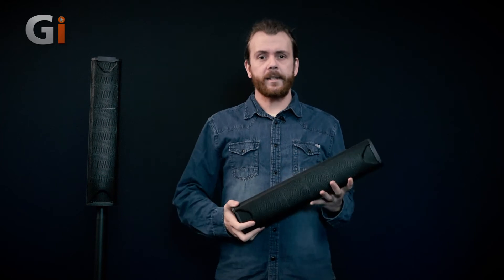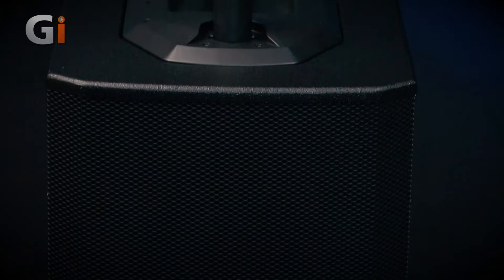Hey guys, Sam Bell here for Guitar Interactive Magazine. I'm here today with this awesome PVPA system. This is a portable column array — it is the 1263 unit.